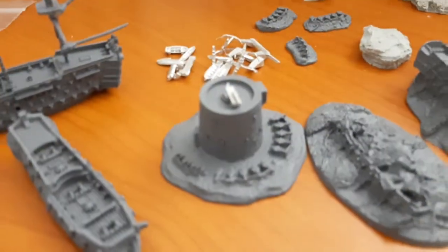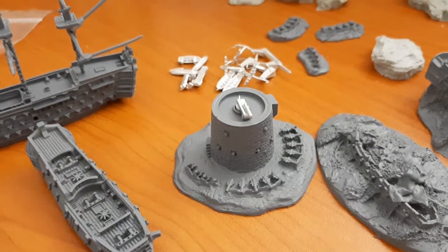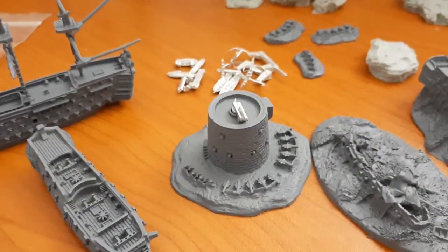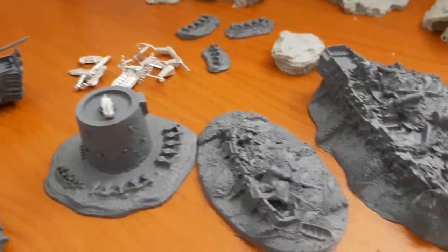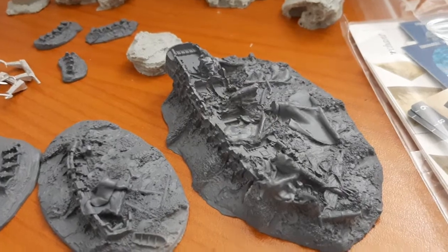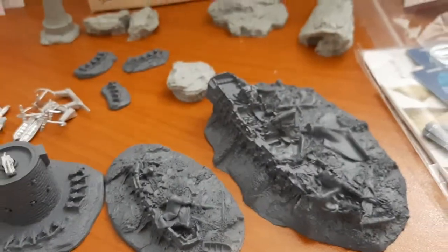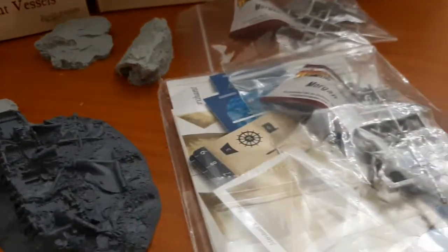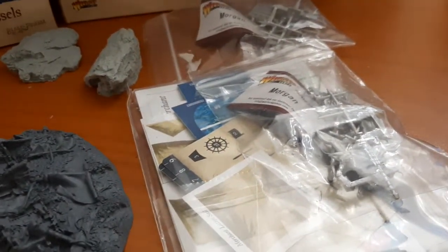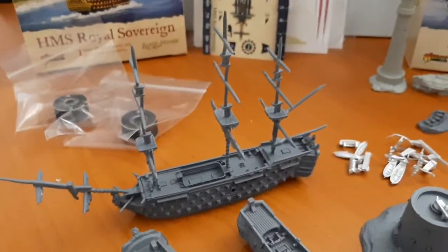Anyway, those weren't the reason I got the scenery pack. The real reason was this lovely Martello Tower, which is going to fit really nicely on the board. And then obviously these wrecked ships, which are absolutely beautiful — they haven't even been painted yet, but the molding is just superb in my opinion. And of course you get accessory packs like this with everything.